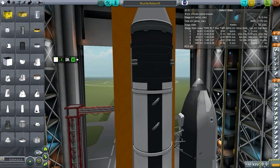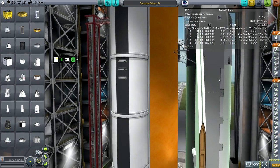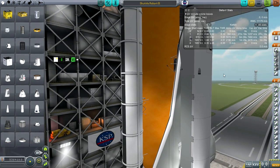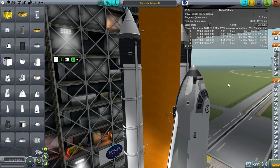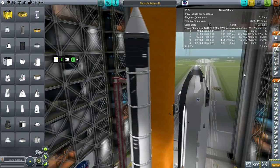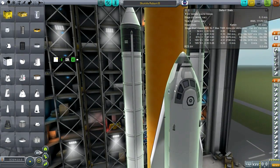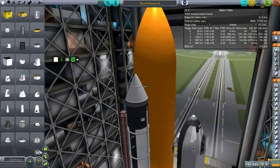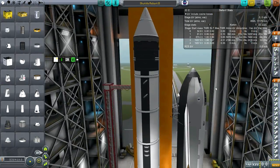Hello everyone and welcome to the test of the Reliant space shuttle. I've decided to update my space shuttle design — my real solar system realism overhaul space shuttle design from 0.23 and 0.23.5 — to create this new shuttle, mainly because of both procedural parts and the new B9 parts. With the new B9 parts we got this nifty little cockpit, so it was time to create a new space shuttle. It looks great.